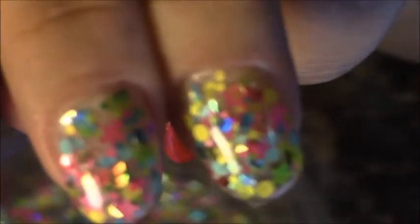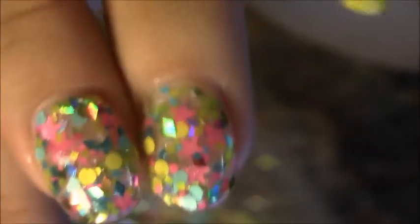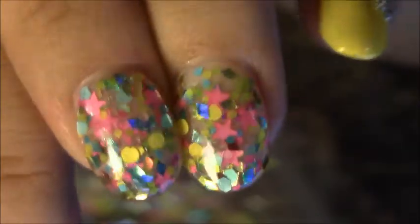And then some clear hexes too — I called it like 'confetti something.' So that's what I have here on my pointers and my ring fingers. And yeah, I know my nails are a little bit on the short side, but working in retail and everything else, I can't have really long nails anyway.